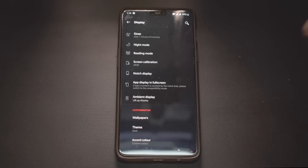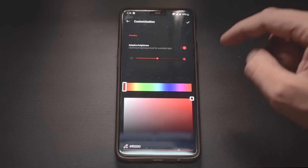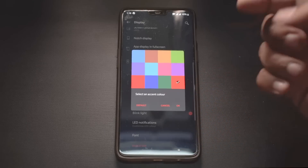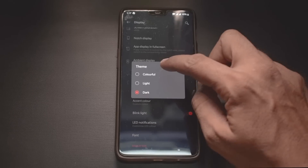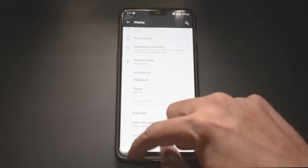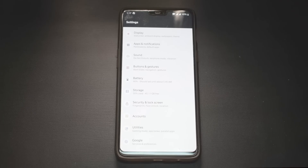Let's go to Display. If you've never seen a beta video from me, if you go to Accent Color, you have an option to choose a custom color of your choice and it changes in real time. The gestures are there, Gaming Mode 3.0 is there, and if you go to Theme and set it to Colorful, the icons become colorful — following the Android Pie design guideline.